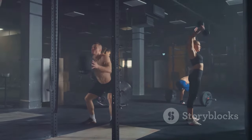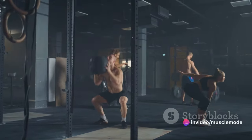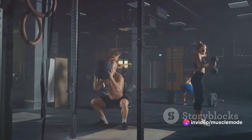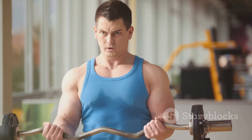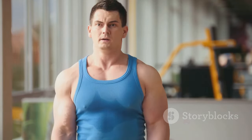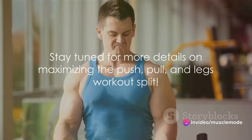The beauty of this split is in its simplicity and effectiveness. By dividing your workouts into these three categories, you ensure that every major muscle group gets the attention it deserves. This not only helps to prevent any imbalances, but also allows for adequate recovery time between workouts for each muscle group. So that's the basics of the push, pull, and legs workout split.